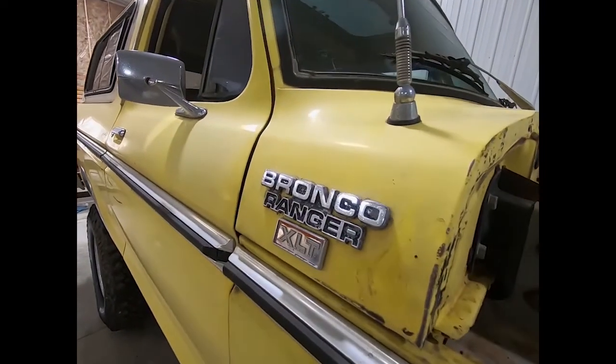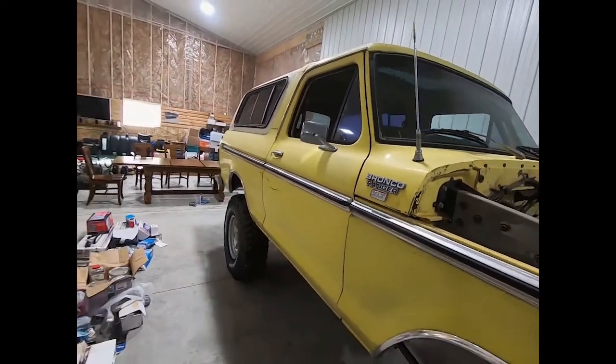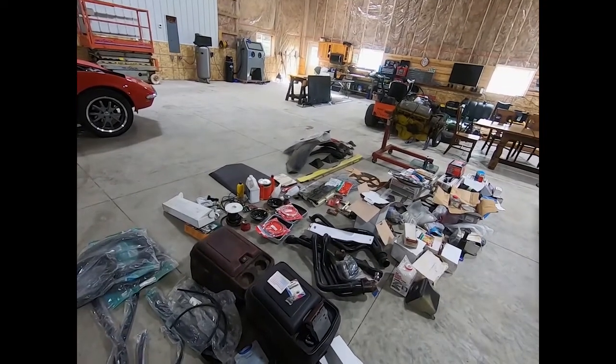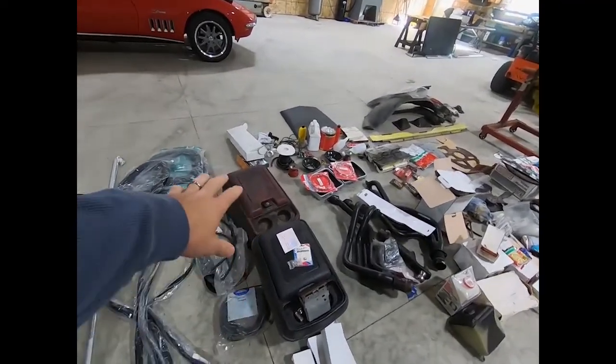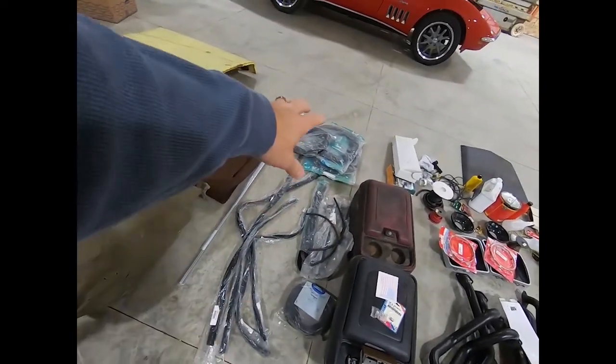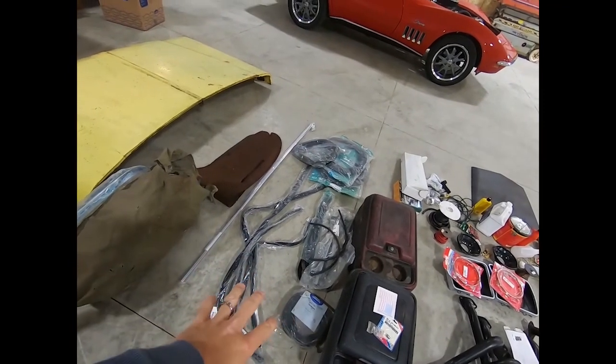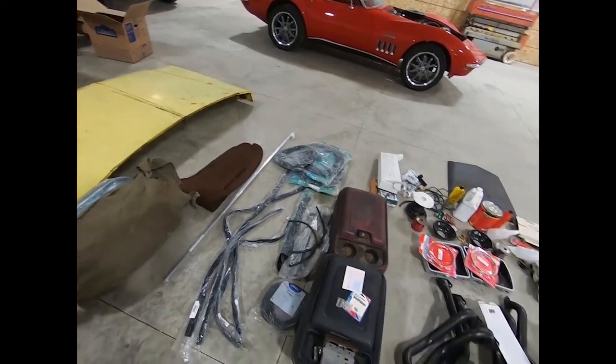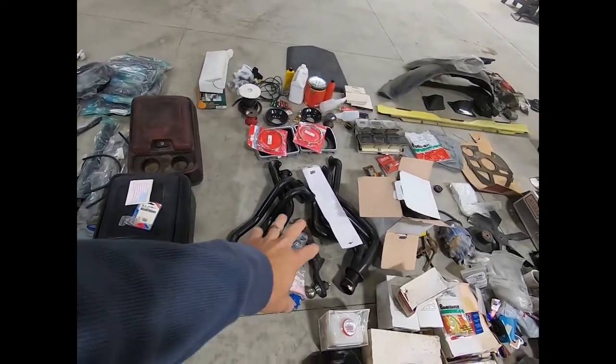So, 1978 Ford Bronco. I'll go through the pile of parts later, but there are a couple extra consoles, all of the door and window seals, rubber seals, and then some engine parts.